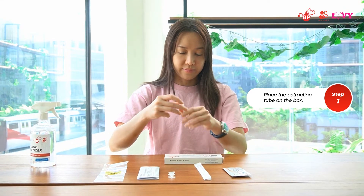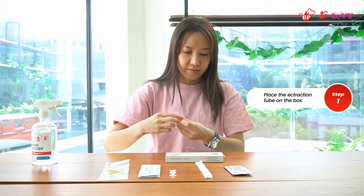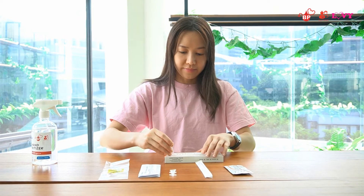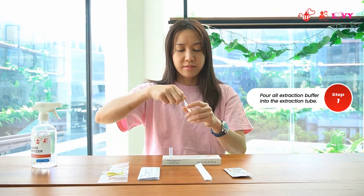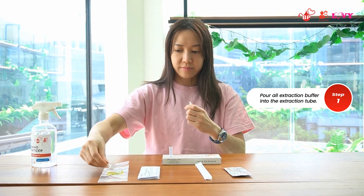Firstly, place the open extraction tube on the box but do not discard the tip as you will still need it. Pour all the extraction buffer into the extraction tube. You may squeeze the buffer bottle if you need to.